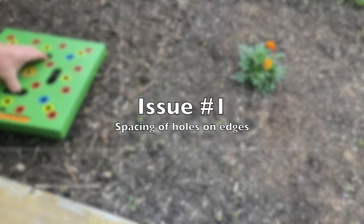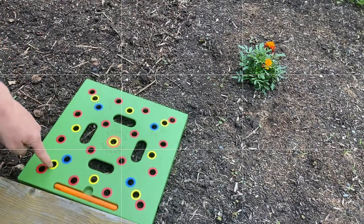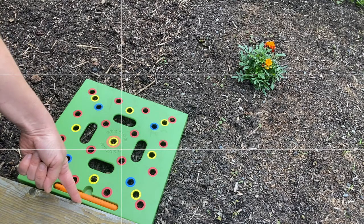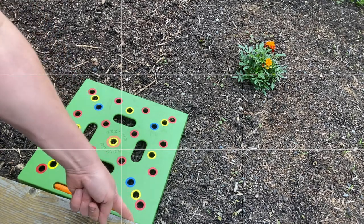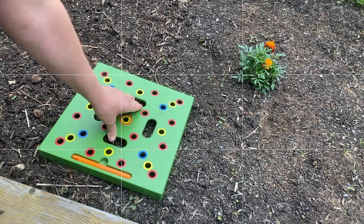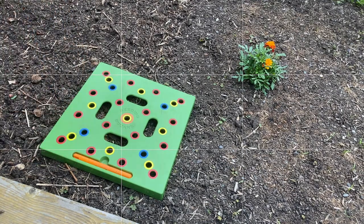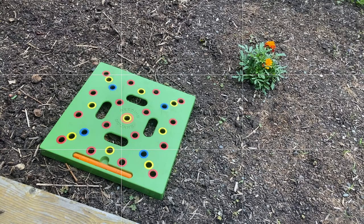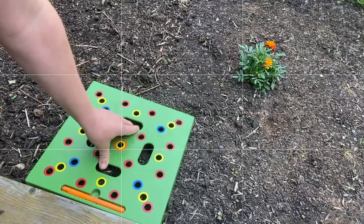In a raised bed like this one, if we put the seeding square right up to the edge of the bed, you'll find that the holes — especially the red one but including the yellow ones — are a little bit too close to the edge of the raised bed. You don't get the right spacing between the plant at the edge and the side of the bed. So what I typically do is space it out about one to two inches, maybe a little bit more depending on which hole size I'm using, to compensate for that.